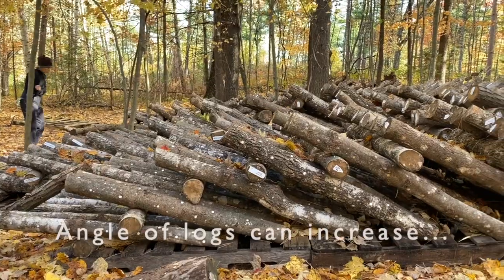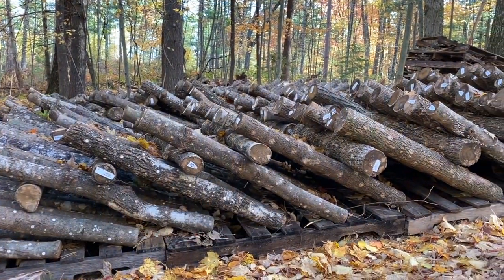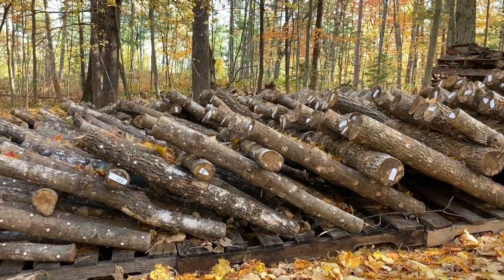In areas that have milder winters, try a high lean-to stack. This is the same concept as the low lean-to, except in gentler climates, logs don't need to be so low to the ground and can be stacked at a higher angle.